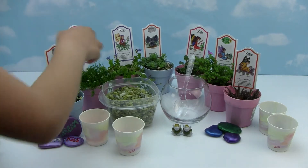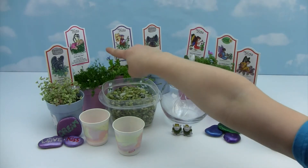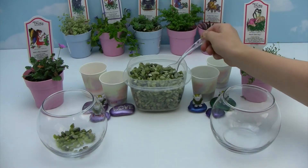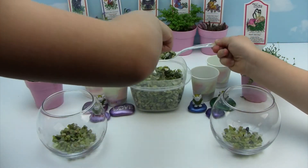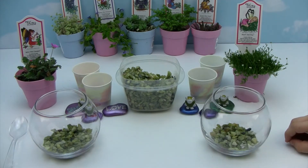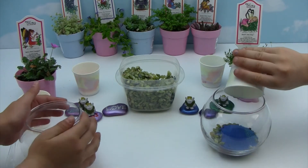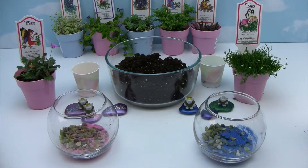Let's get started! I decided to pick Bell's Pink Cranes Bills and Sandy's Irish Moss. First, we're going to start with our rocks. Next, we're going to use one of our cups of sand. Next, we're going to add some potting soil.